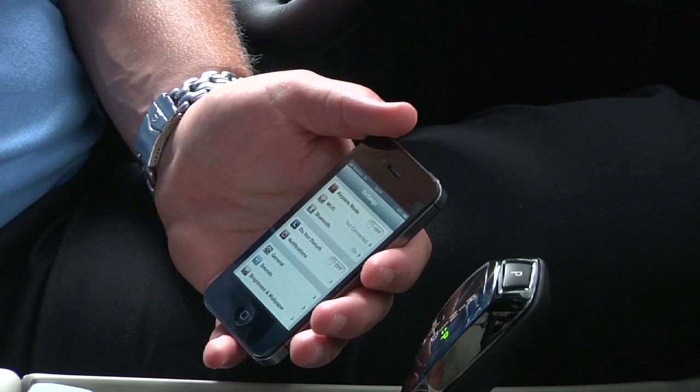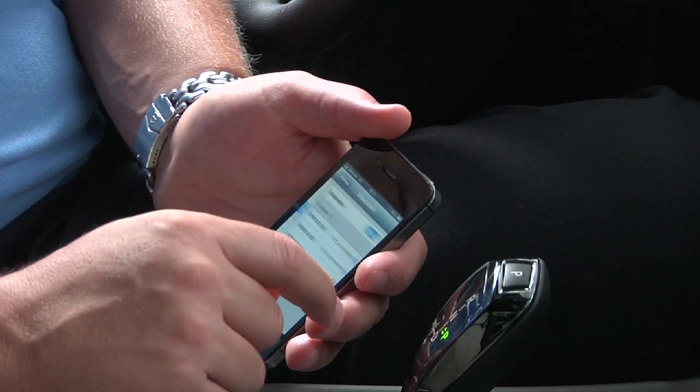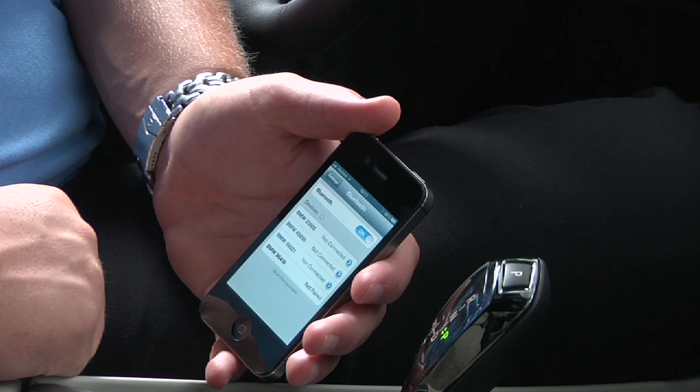Next, go to the Settings menu on your iPhone and turn on Bluetooth. The phone will automatically scan for new devices in a bid to connect. It should find and display the car's ID on the phone.